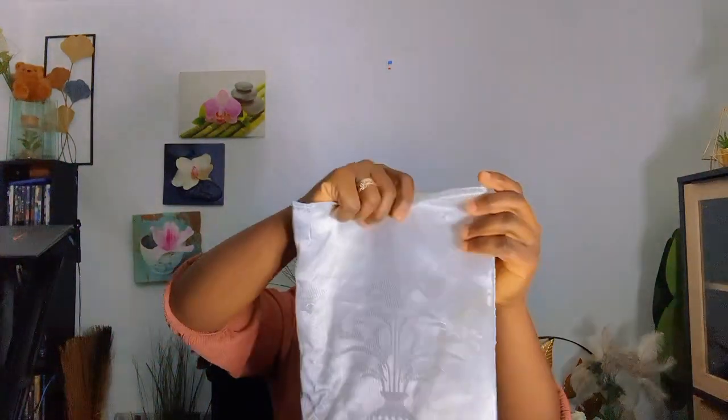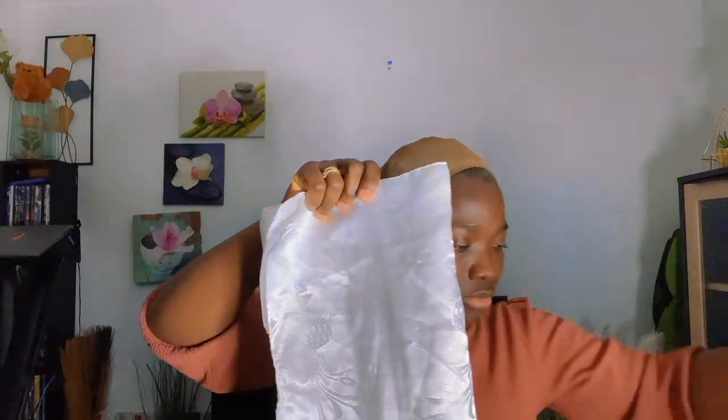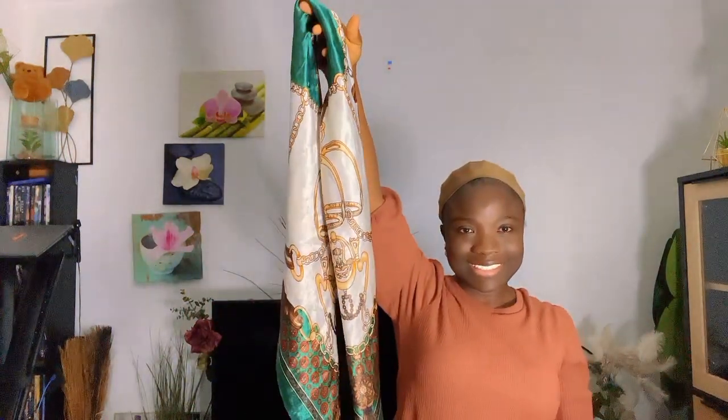I fold it again and I hold this side — you can see I have folded it. Then going again like this, and I use this scarf. Let me put this one aside so you can see this one well. I fold it like a triangular shape like this, and then I started folding it from here so that I'll have a longer length with it, to have it like this.